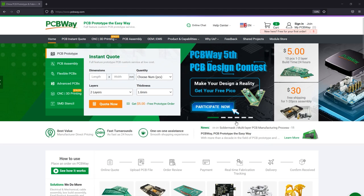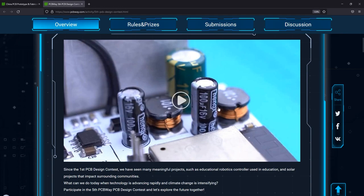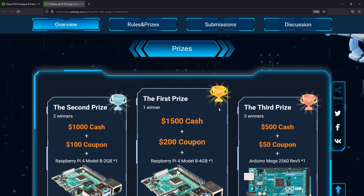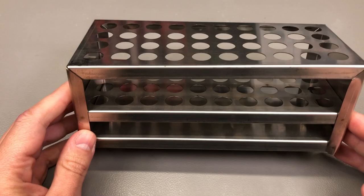The sponsor of this video is PCBway.com, a professional PCB manufacturer with excellent quality and fast turnaround times. They are running their 5th annual PCB design contest, so if you have PCB designs you'd like to submit, why not do it for a chance to win one of the juicy cash prizes. You can also try them out for many other services like 3D printing, CNC machining, and manufacturing services in general — check out their website linked below.